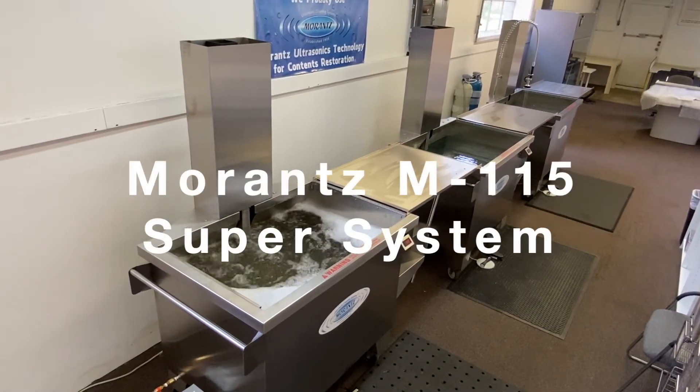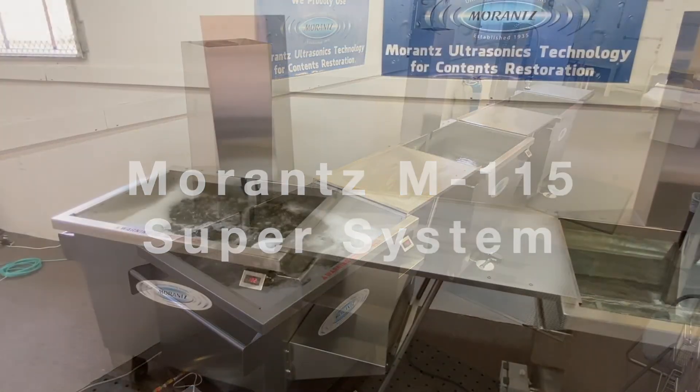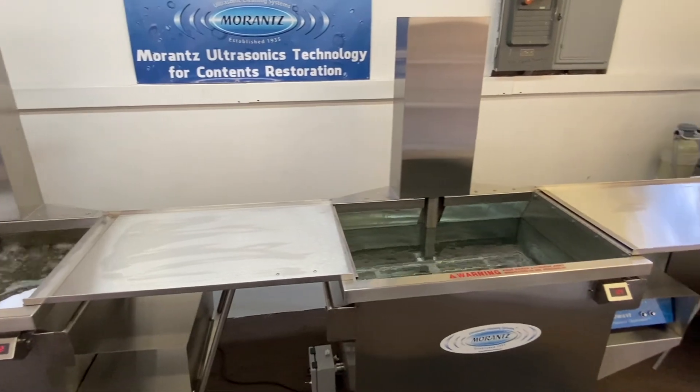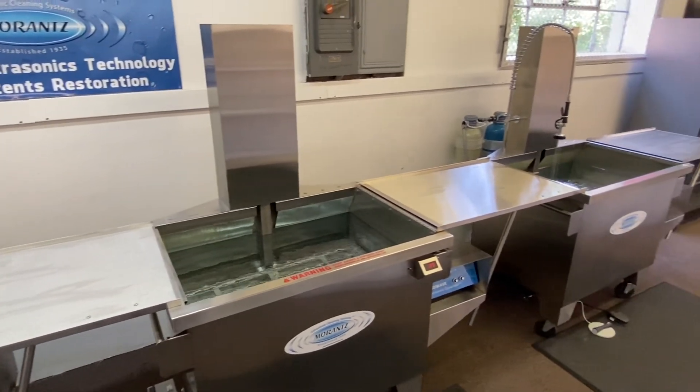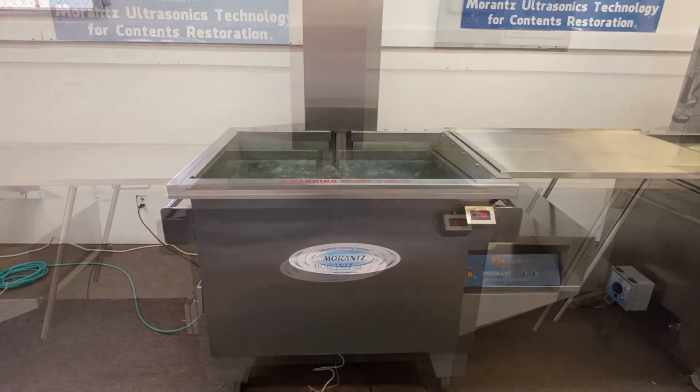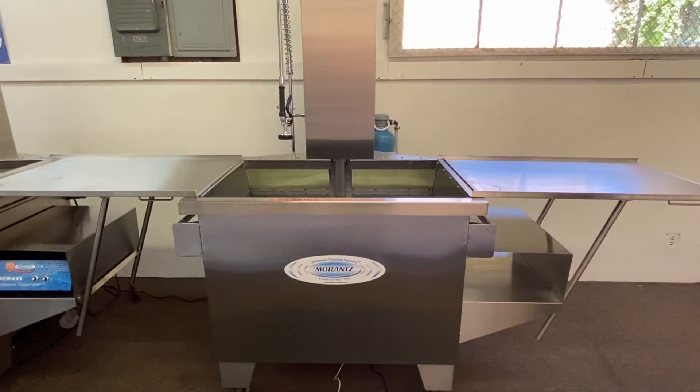This is the Marantz M115 Super System, our popular inline system for cleaning parts, contents, electronics, and more. The system consists of three stations: pre-wash, ultrasonic wash, and rinse.